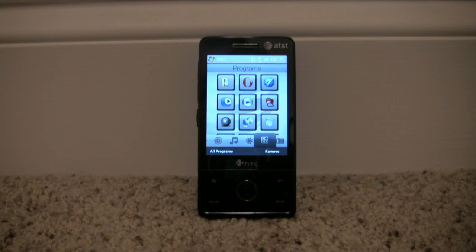This is the second video I'm doing for the HTC Fuse made by AT&T. The first video I gave a brief overview of the phone itself, but there are a lot of those videos already online, so I wanted to do something a little bit different and show off what I think are probably the three coolest features on the phone, at least in my opinion.